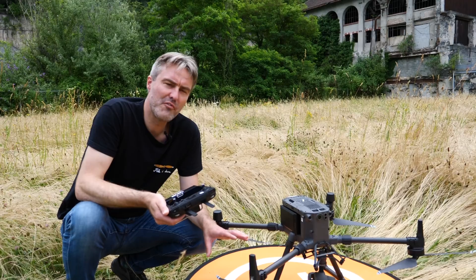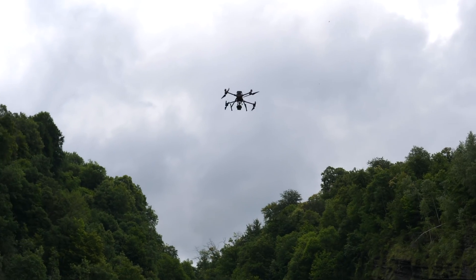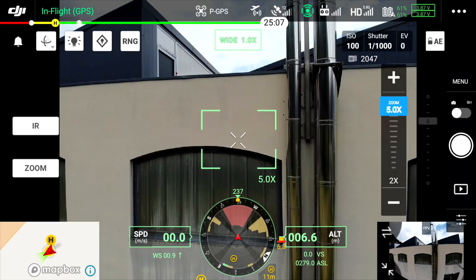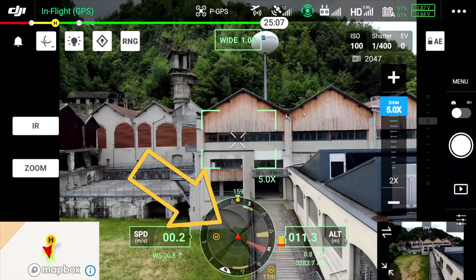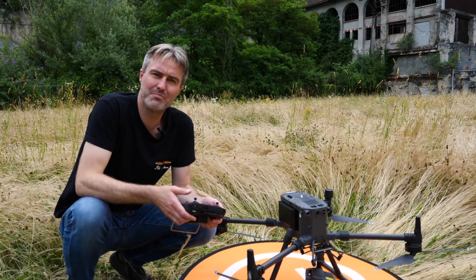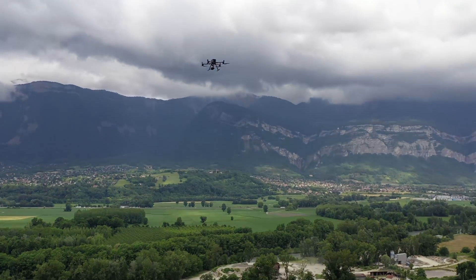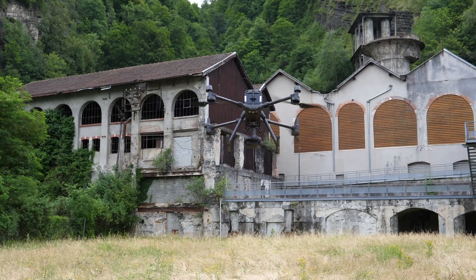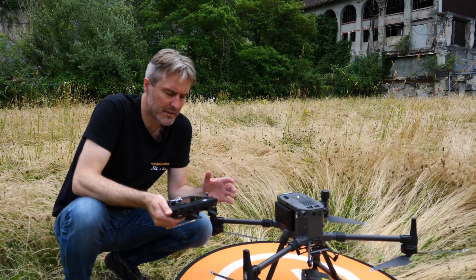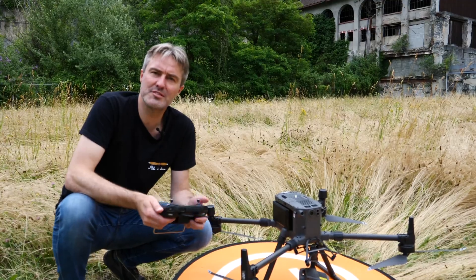Côté pilotage, aucune mauvaise surprise. Ce n'est pas parce qu'un drone est plus gros qu'il est plus difficile à piloter — au contraire, on le voit très bien dans le ciel. L'ensemble de capteurs anticollision omnidirectionnels fonctionne très bien : de toute part, dès qu'on a un objet, il le détecte et alerte. Le drone est malgré tout réactif aux commandes, avec une bonne puissance et des arrêts courts après une translation. Les sensations de pilotage sont très bonnes et très performantes — on retrouve les comportements typiques de chez DJI.